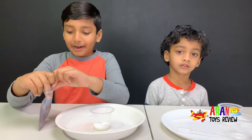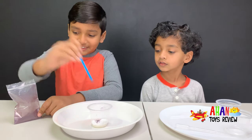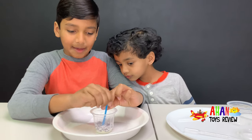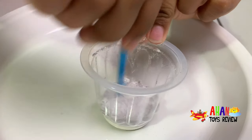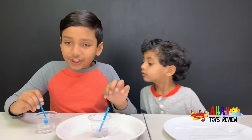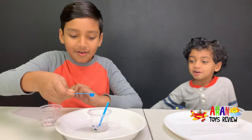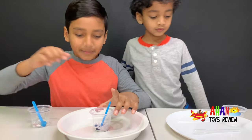And now we have to add four scoops — I mean, red cabbage juice powder. Remember to add medium scoops. One scoop. Wow, it just covers up the baking soda. Two scoops. Oh yeah, it's turning into blue color! It's turning into blue. Wow, let's mix this.